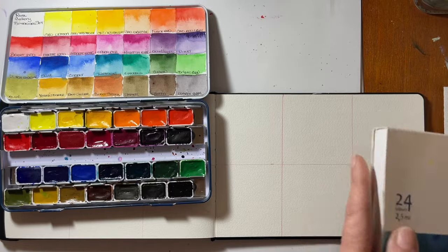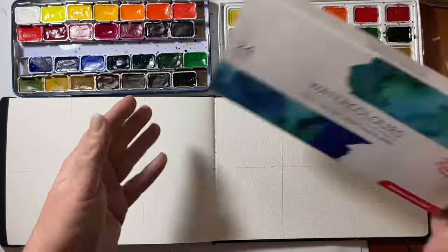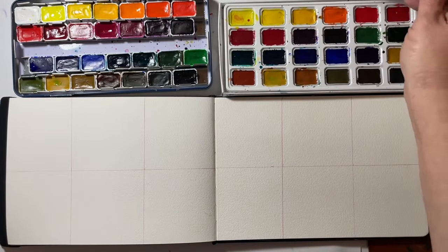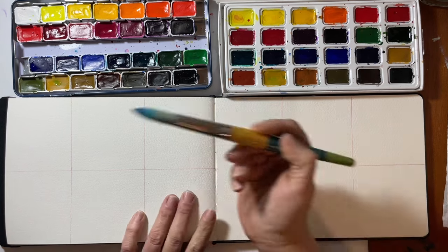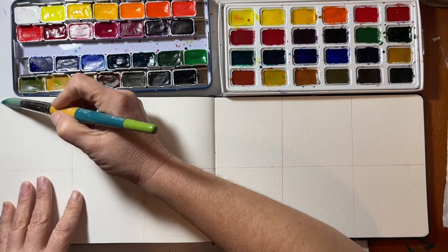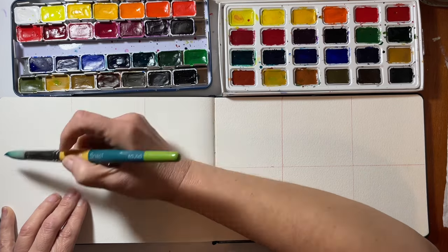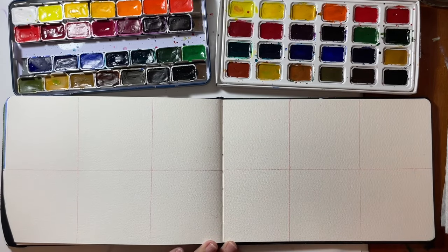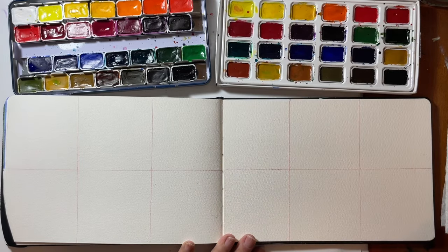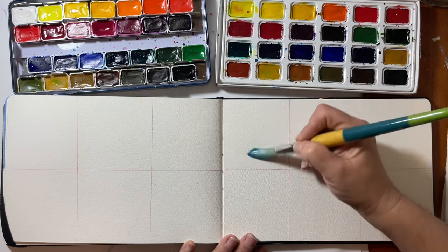I thought the best way to do this would be a Kandinsky color study — the circles in the squares. If you're not familiar, it's a very famous small color study and these are great for lots of reasons. I'm wetting the top right corner of my paper. I really wanted to test these watercolors on 100% cotton watercolor paper — this is my Baohang sketchbook — because I wanted to give each of the paints the best chance to perform. I thought it was fair to use the paints on professional paper.